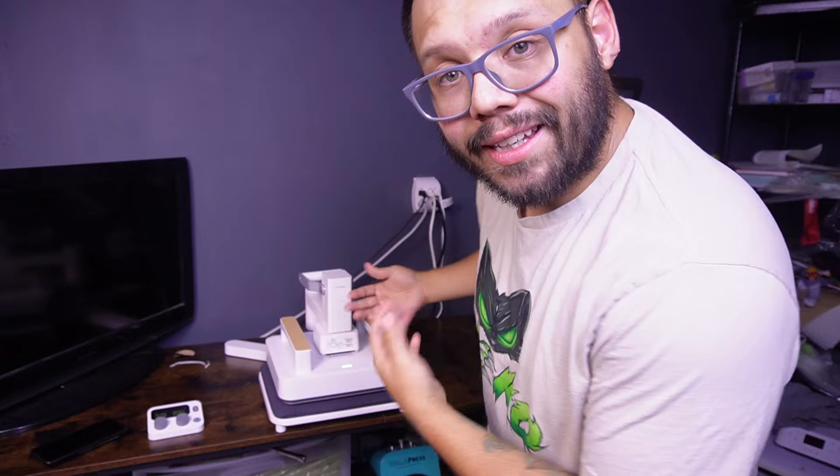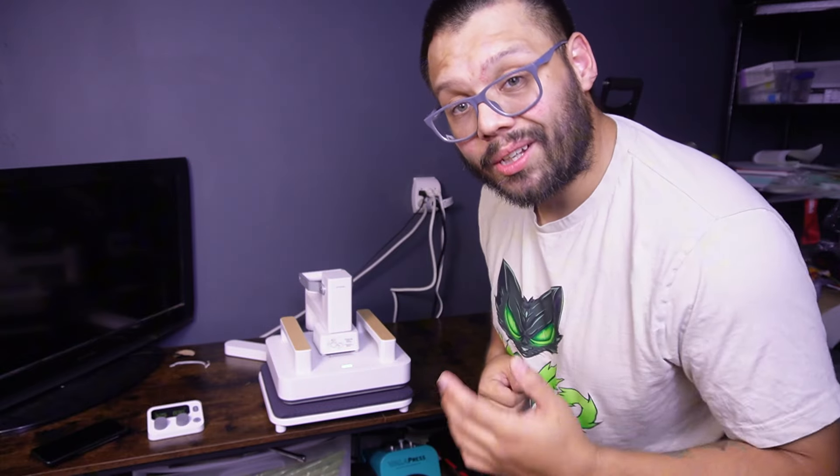In today's video, we're going to be unboxing, setting up, and doing our first press with the X-Tool Smart Heat Press All-in-One Kit.